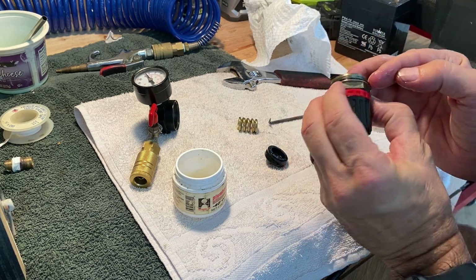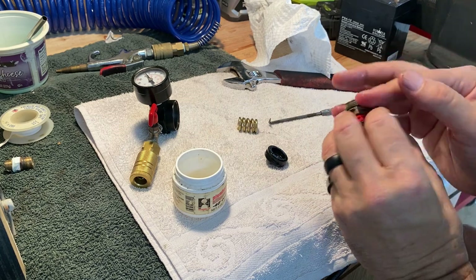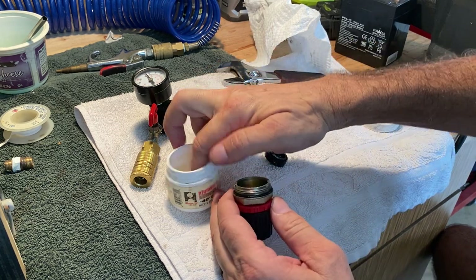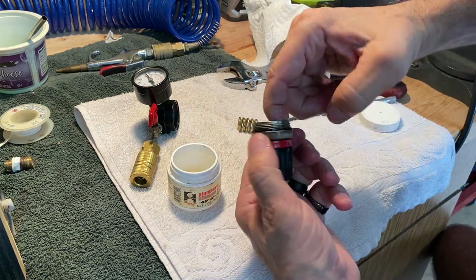You don't want to get this O-ring caught in the threads, so make sure it's all the way against the seat — that could cause a leak as well. And just a thin amount on the inside.